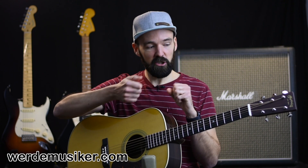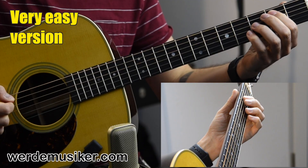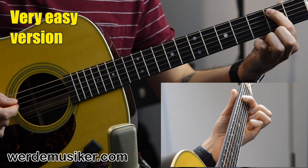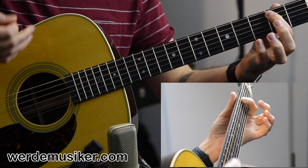Don't worry, I will show you it in a very very easy version and in the version I just showed you, so there is something there for everybody — for the bloody beginners and for the more advanced players — and we will learn a lot of cool stuff in this riff. As I promised before, I will show you also a very easy version so everybody can join us, and this is also the basis for the more advanced version.